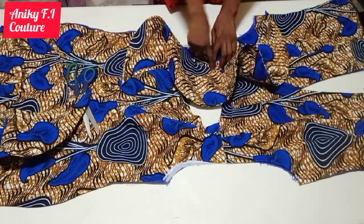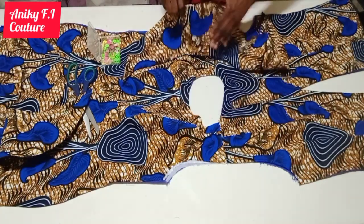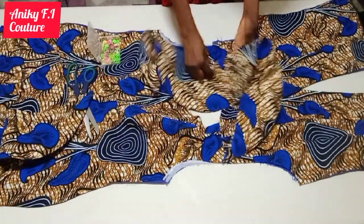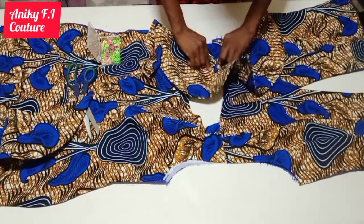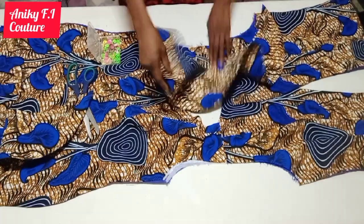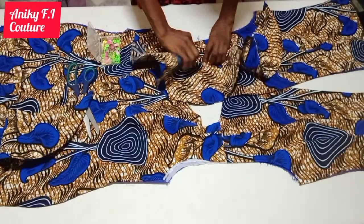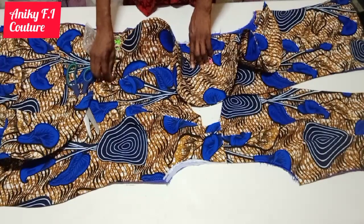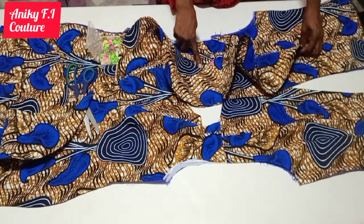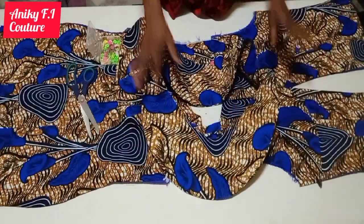I'm using a pin to hold it before stitching, just to make the center of the flare align on the shoulder line. After pinning I'll go ahead and stitch from the shoulder till where the flare ends. After that I'm going to stitch from the shoulder again till where the flare ends on the back part as well. I'm going to do the same thing on the second side — notch the center, place it on and stitch like I explained. I'm done attaching my flare to the shoulder — it's very nice and beautiful.